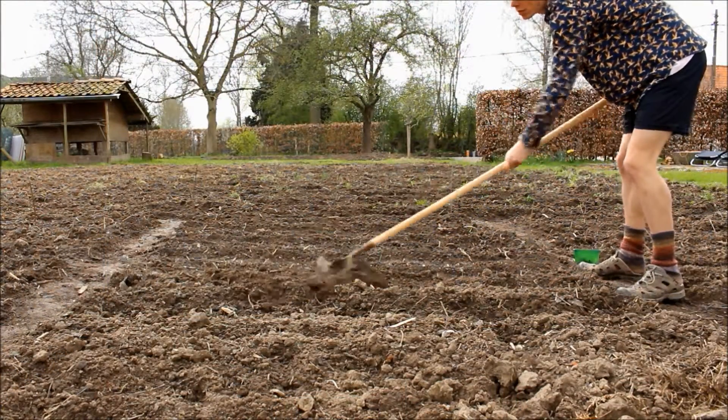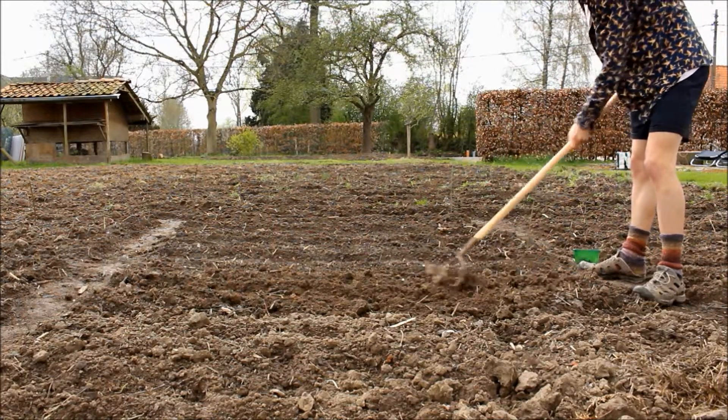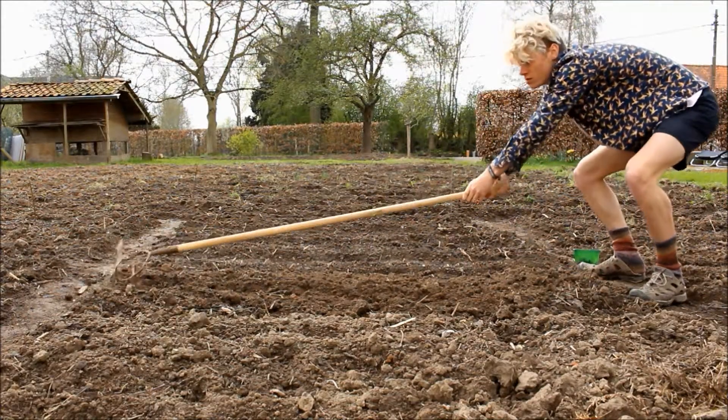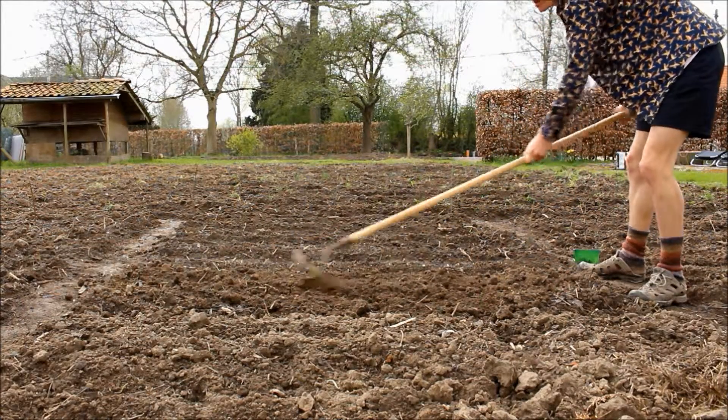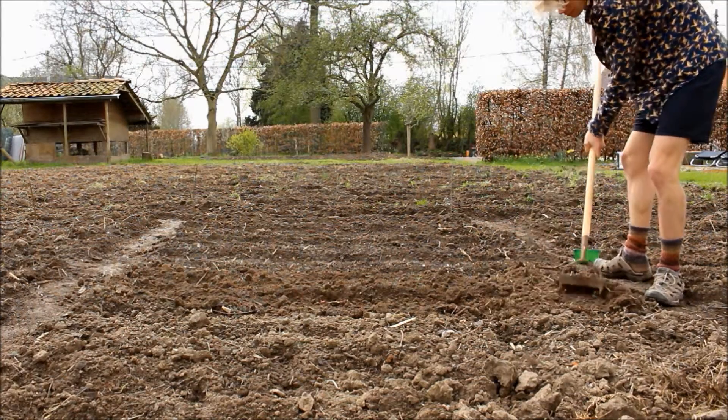Afterwards, I tilled the bed that I selected to grow the garlic upon. While doing this, I always immediately remove weeds or other stuff that isn't supposed to be there.